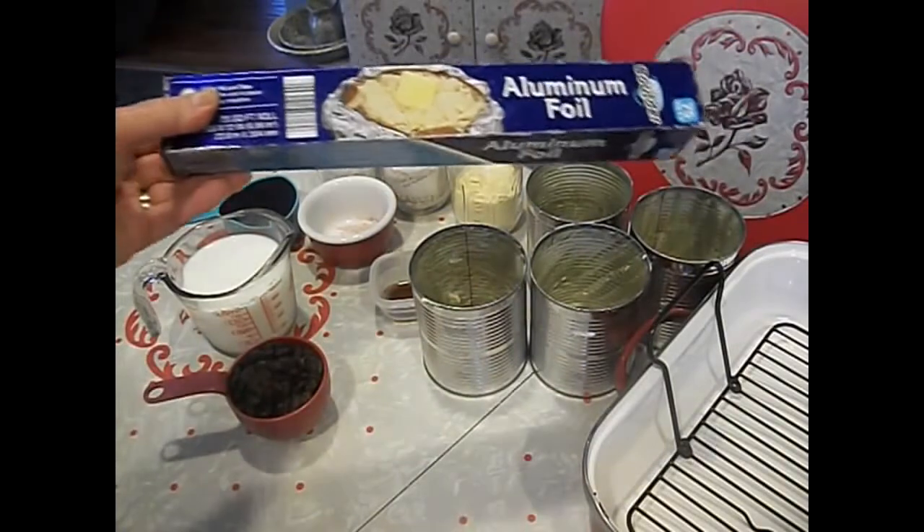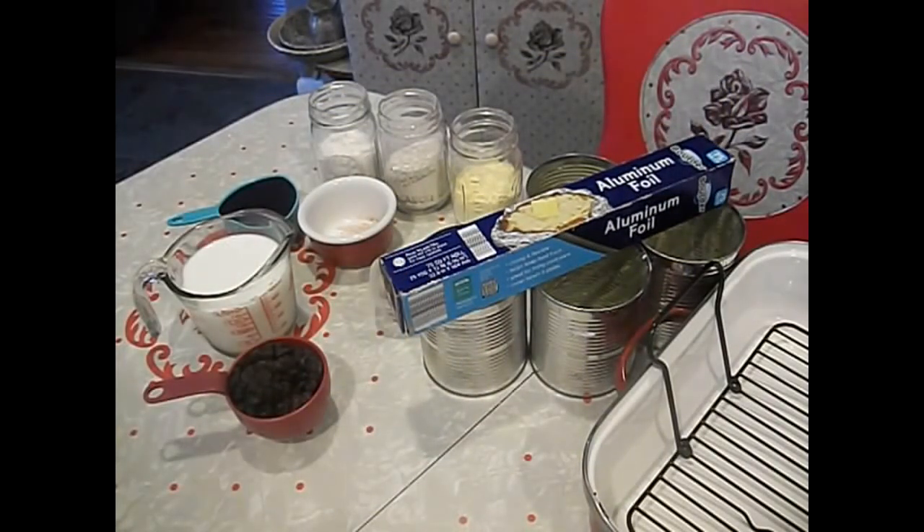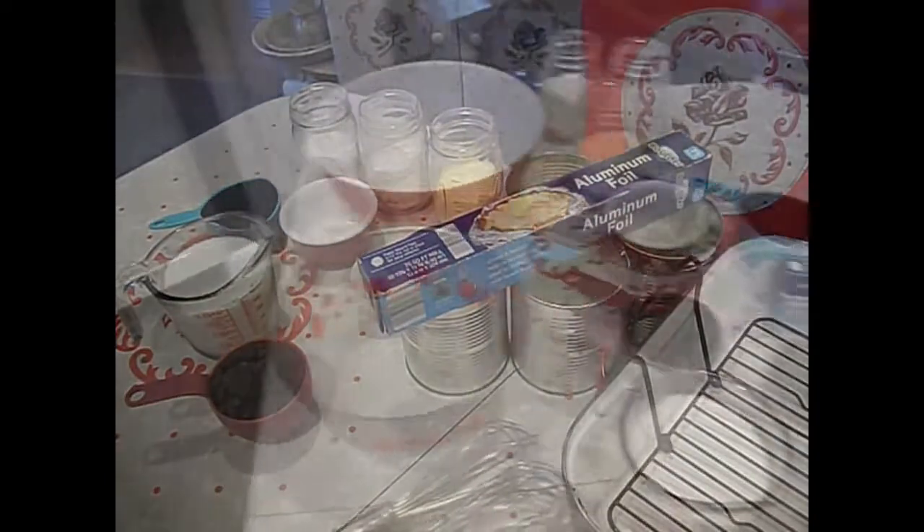You're going to need aluminum foil. You can make it on top of the stove or in the oven — I'm going to make mine in the oven, steaming it, using a roasting pan with a rack. We'll be back to start mixing up the Boston Brown Bread.